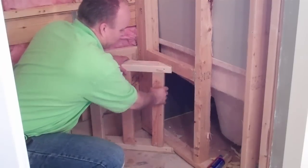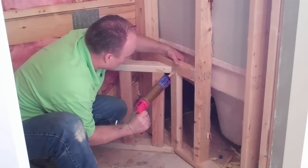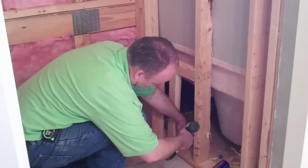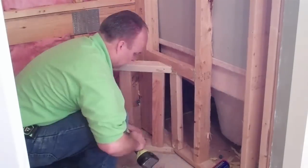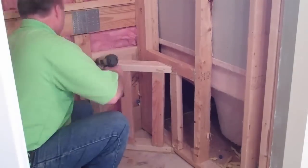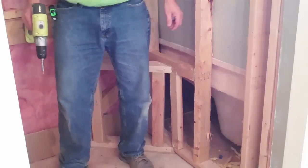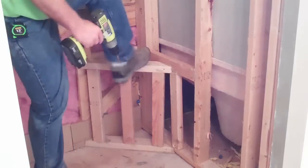This is not going anywhere — this is looking really good. That is one solid seat there. Sit on, relax when you're in the shower. Shave your legs.